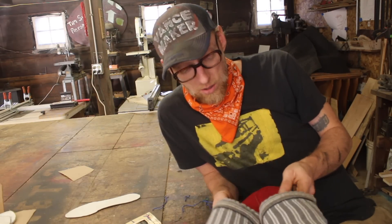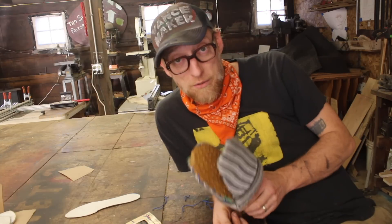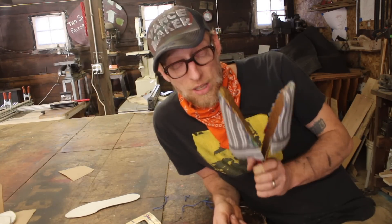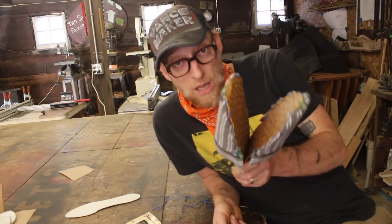They are ugly, and probably functional. I have hours and hours of footage explaining how I made these, and I think I'm going to delete it all — because now that I've done this, I think I can do it better, and I'm going to try to do that right now.